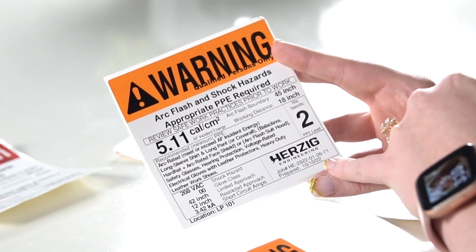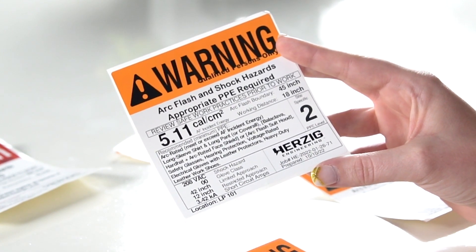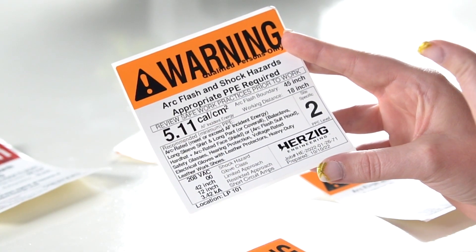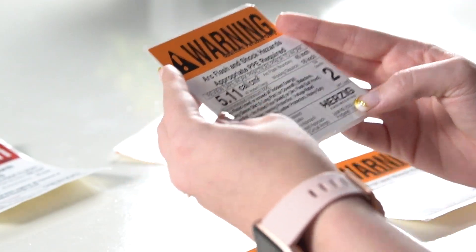We also put the location of the label — the panel name or the disconnect name — just to make sure you know exactly what it is you are interacting with before you get into it. The very last thing you want to look at is the prepared date in the bottom right. This gives you two hints: number one, is it done within the last five years? If not, you know it's time to get an update. The other part is that if you've done renovations, swapped out fuses, swapped out or changed settings on a breaker — anything upstream of where this label has been applied — you know to call into question the results of the study, because this label information may no longer apply.